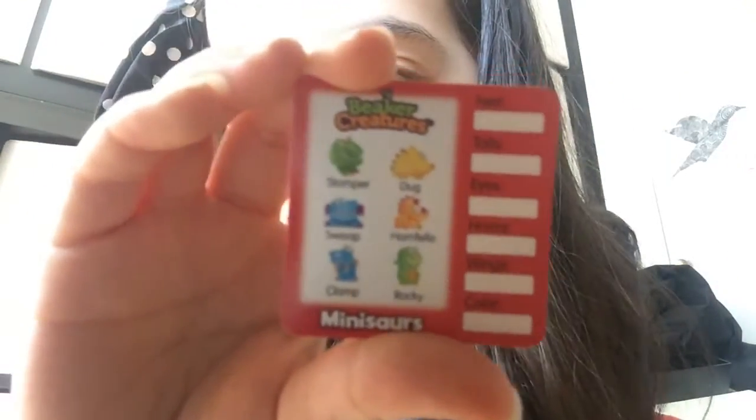Can you see it? The back is just some lace. So which one do you want out of these? I think I would want Stomper. Stomper is that one. So which one would you like? Tell me in the comments below.